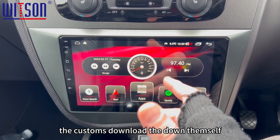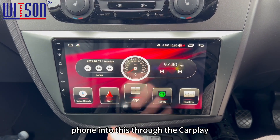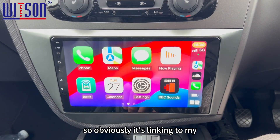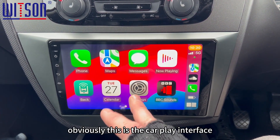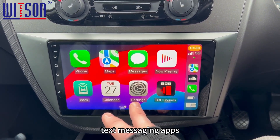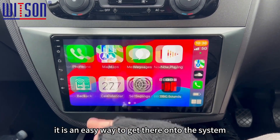Spotify — the customer has downloaded that themselves. You can get Spotify from your phone into this through the CarPlayer, the Android Auto app which is this one here. So it's linking to my phone which is the iPhone, so this is the CarPlayer interface. If you've got any music apps, text messaging apps, or navigation from your phone, it is an easy way of getting it onto the system.